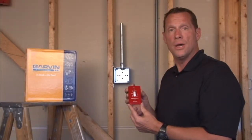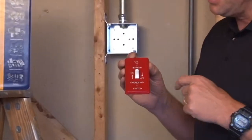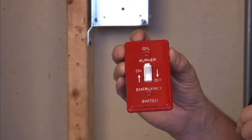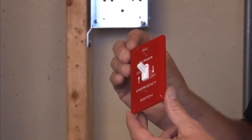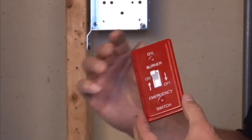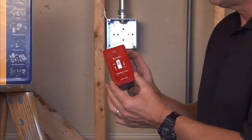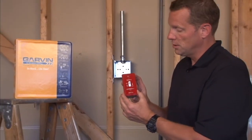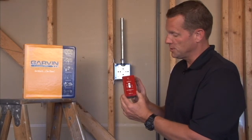Part number BPO19350 is a handy box cover that is painted emergency red with on and off arrow indicators for oil burner furnaces. This emergency on-off cover allows you to attach a standard toggle switch directly to the cover, and it fits on standard handy boxes of any variety, thereby creating an emergency oil burner switch indicating the on and off positions.